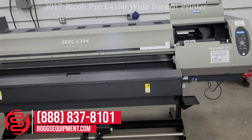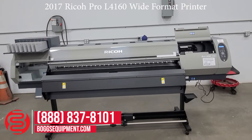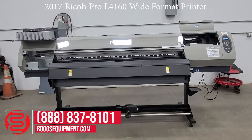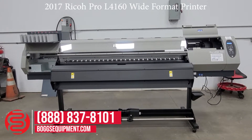This is the Ricoh Pro L4160, a full color wide format production printer. The machine utilizes Piezo Inkjet technology, which uses latex type inks.